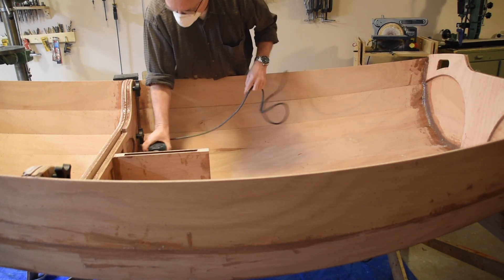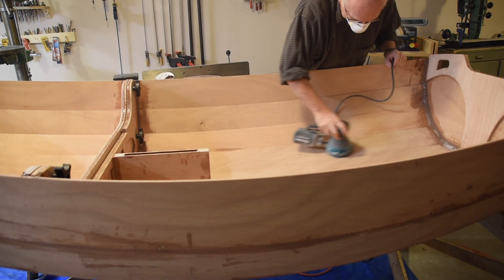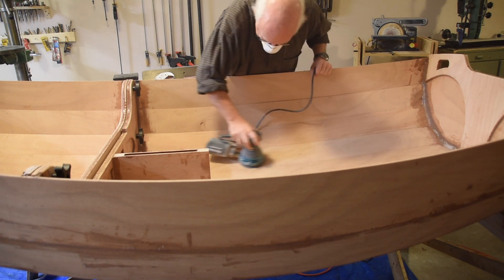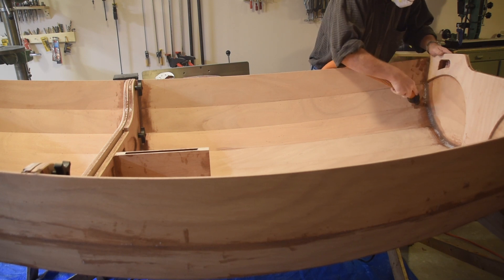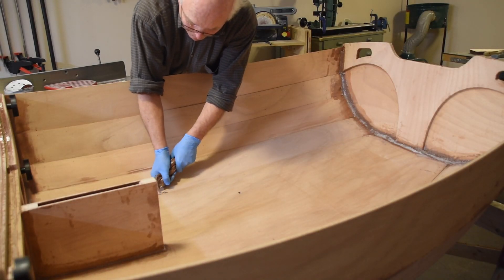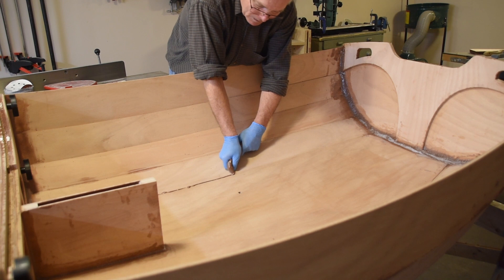Once the daggerboard box was installed, we had to get the boat ready to put the fiberglass down inside the bottom. I used a rasp to get off some chunks of resin stuck to the bottom, then did some sanding to smooth out the bottom and the first plank. Then I got the vacuum out to make sure there's no dirt, grit, or bumps left that will become a permanent part of the boat once we put the fiberglass and epoxy down.